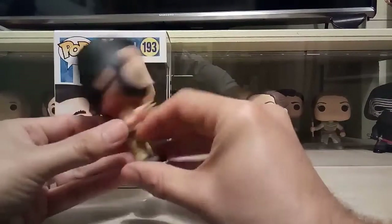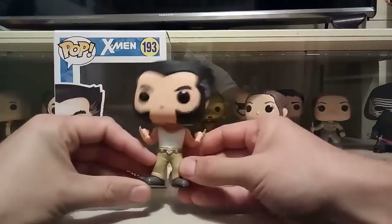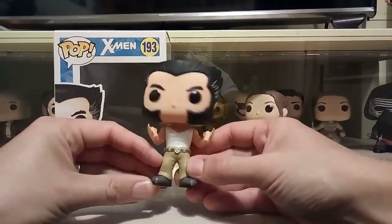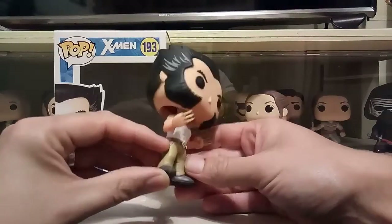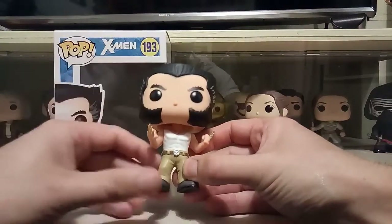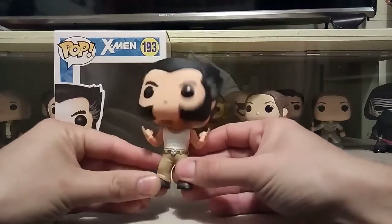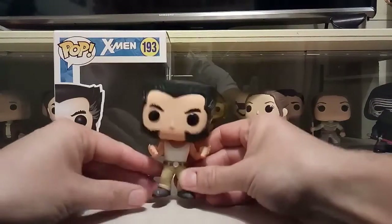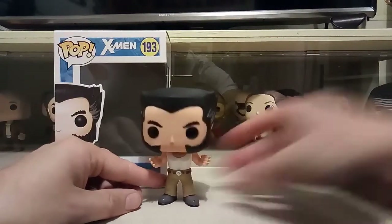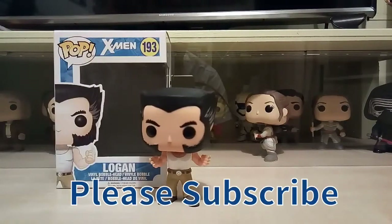I'll probably put this guy back in the box because I quite like him in the box. Yes, that's Wolverine — I recommend him, I think it's a really cool one. If you can get hold of him, I think this was an exclusive for something, which is probably why it was 15 quid. It's probably gone up in price now. That's Wolverine, the bone claws — pretty cool pop. If you like it, give it a thumbs up. See you soon, guys, bye.